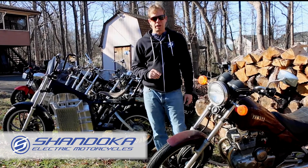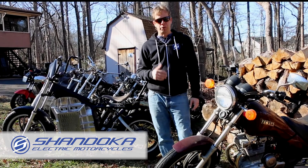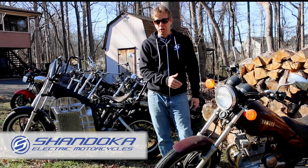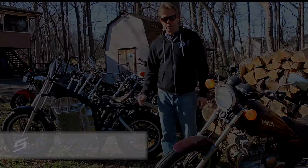Let's dive into episode two and take a look at the evolution of the retrofit adapter that I offer through Shandoka, and the way it makes it easy for you to convert a motorcycle that you can find for a few hundred dollars in a non-running condition and build it into an always upgradeable electric motorcycle.